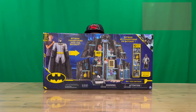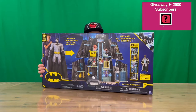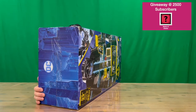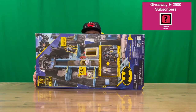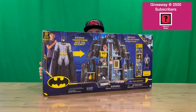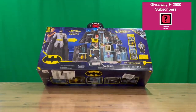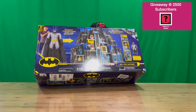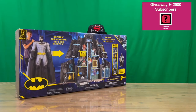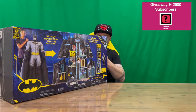Hi guys, welcome back to the channel. Today I'm going to be unboxing the Bat-Tech Bat Cave. We'll show you the box - as you can see it's quite large and very nicely detailed, with images of all the different things included on the inside. Do let us know in the comments what you think, and if you haven't already, do subscribe to the channel. It's going to be quite tall as well - 33 inches, or 83 centimeters in height, once it's all set up.